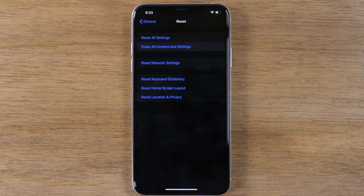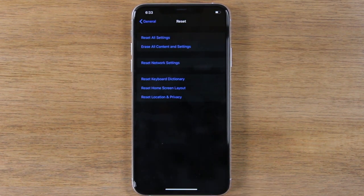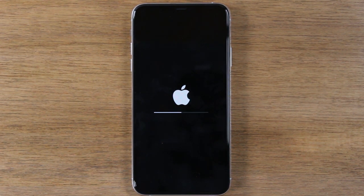Tap Erase iPhone and then Erase iPhone again. At this point, your phone will begin to reset itself back to factory settings.